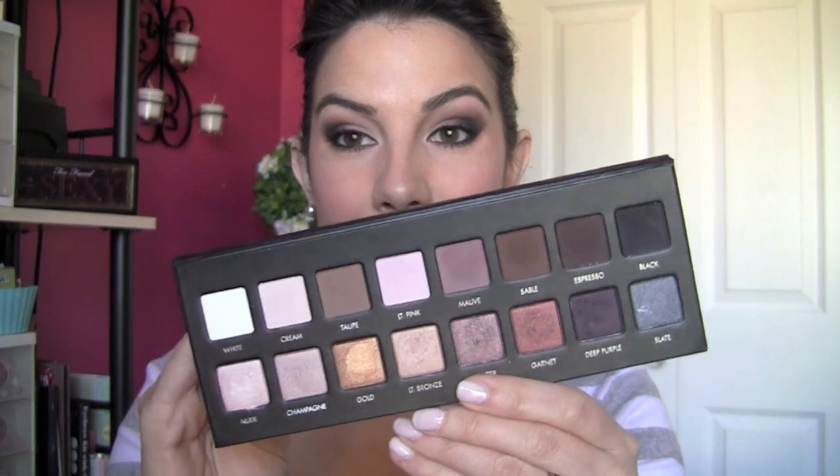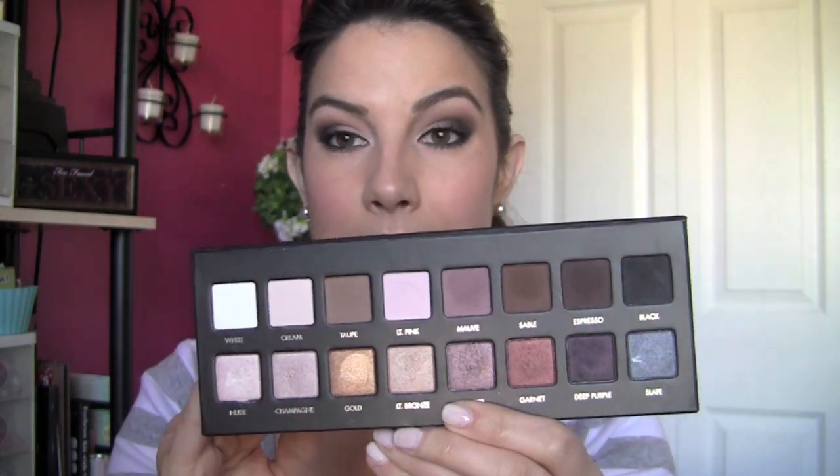First off, I got the Lorac Pro palette. I got this at Ulta, and it's just a gorgeous palette of half matte, half shimmer shades, all neutrals, but some colorful shades in the mix. I actually used it for this tutorial, all matte. It's a great palette. I like the color selection. There is some fallout with the shades, but if you tap off your brush and tap off the excess product, you will be in pretty good shape. The eye look turns out to be very pigmented, very blendable, and just fun to use.